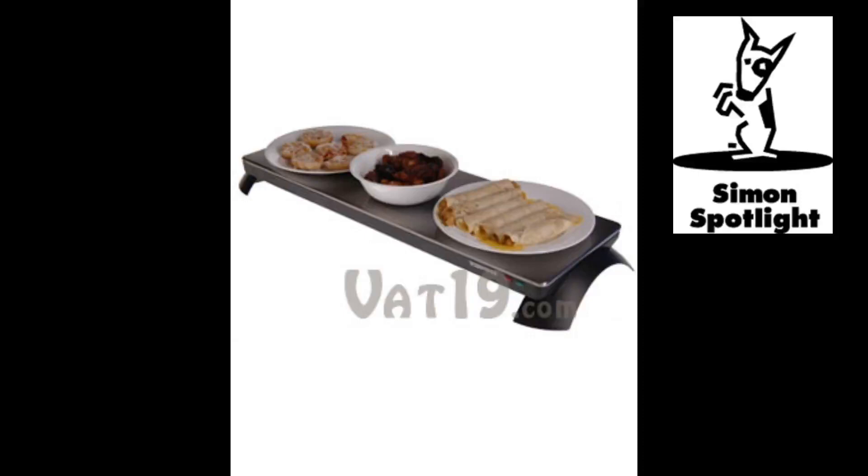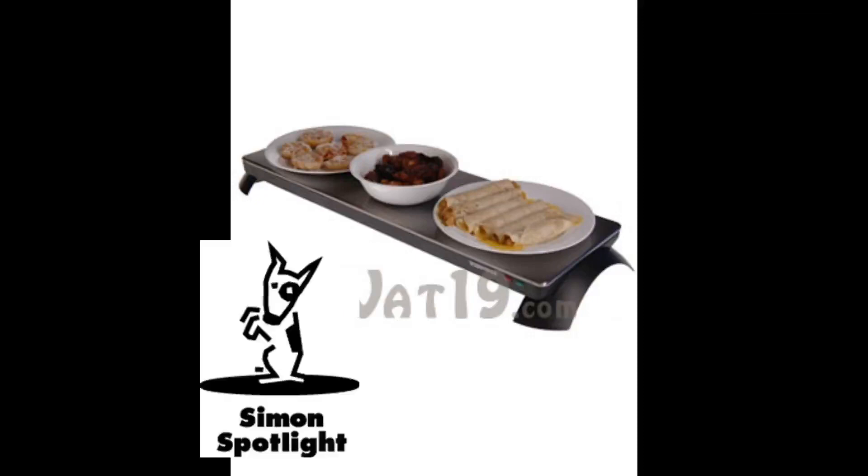Add this feature to its transportability, and the cordless warming tray is a must for any party promising warm appetizers. The cordless warming tray, available now from Vat19.com — creators of award-winning DVDs and purveyors of curiously awesome products.